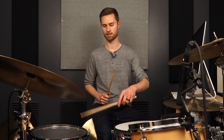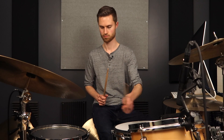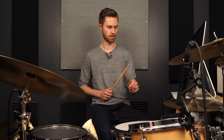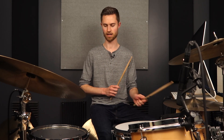The same thing applies with the left hand — going back and forth between toms, you can just twist. A lot of the aspects of kit navigation become a lot easier when you allow yourself to do this sort of fluid grip where you're just twisting your arms. Going from floor tom to the hi-hat with the left hand, that's naturally going to happen where I go to thumbs up as I go to my left.